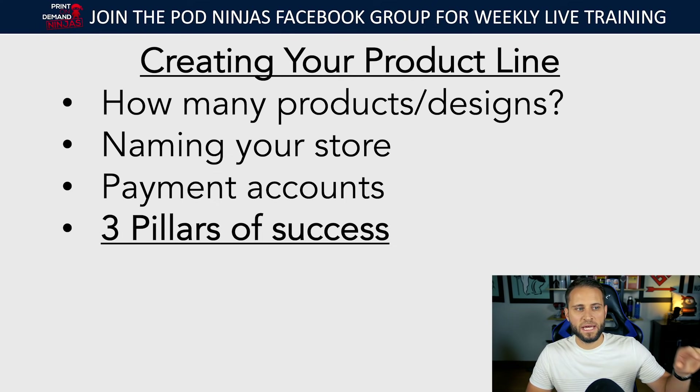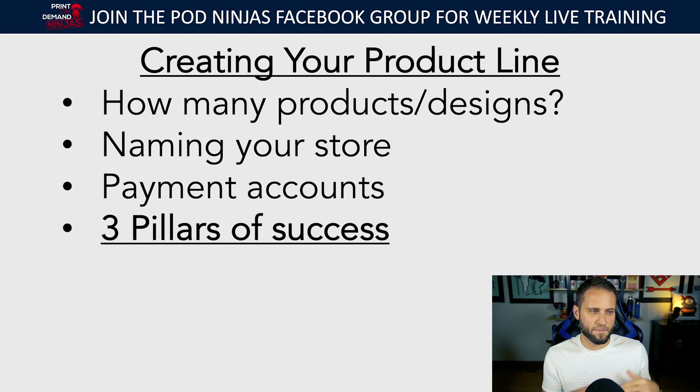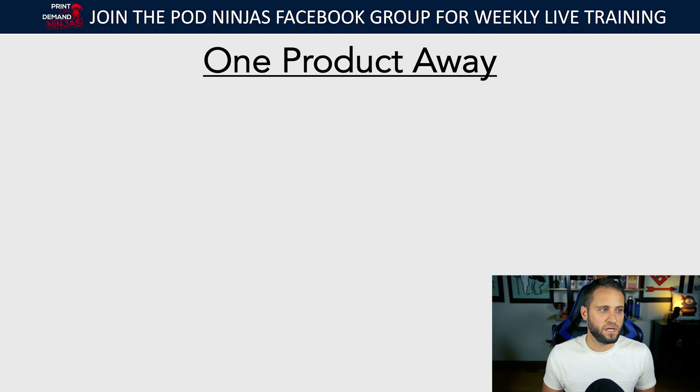If you want to check out a free mini course — literally about an hour of content where I dive deep into these three pillars — go to the POD Ninjas Facebook group. The link is in the description if you're not a member. I'll walk you through the strategies I'm helping people implement in their stores. We're going to talk a bit about it today, but if you want more content on these three pillars, make sure to go to the POD Ninjas Facebook group.